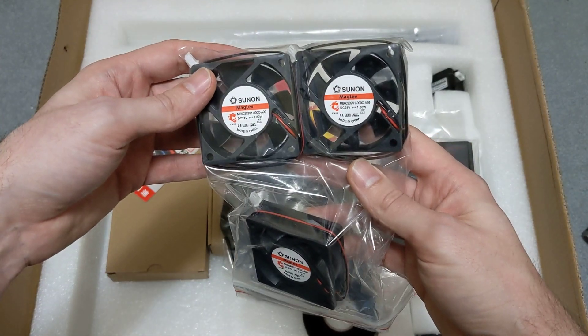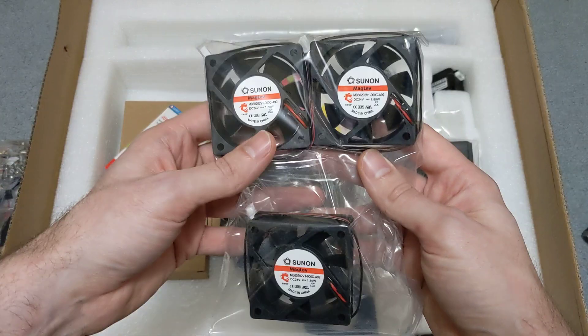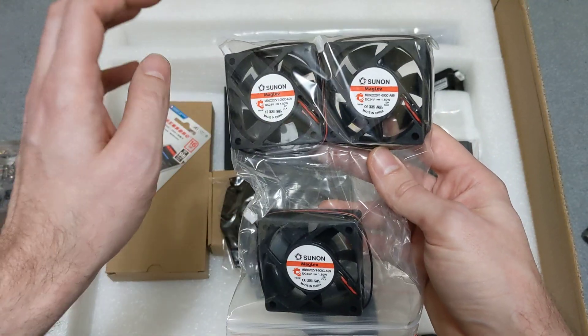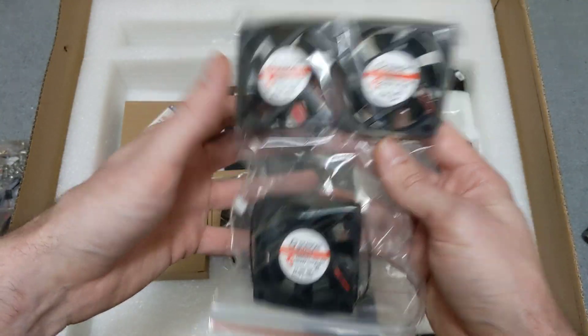Here we have some Maglev fans — I believe these are for the electronics under the skirt panel at the bottom of the printer. These are Sunon fans, really good quality Maglev fans.